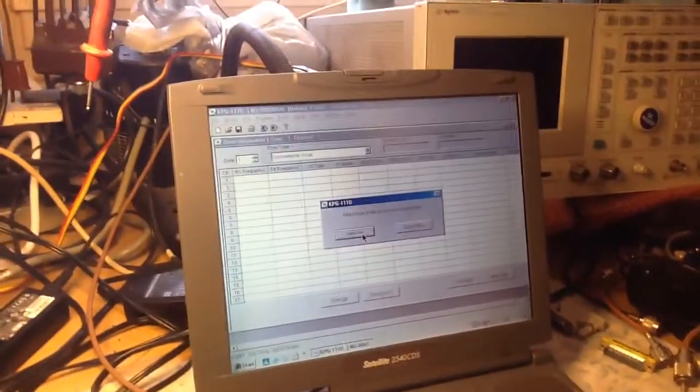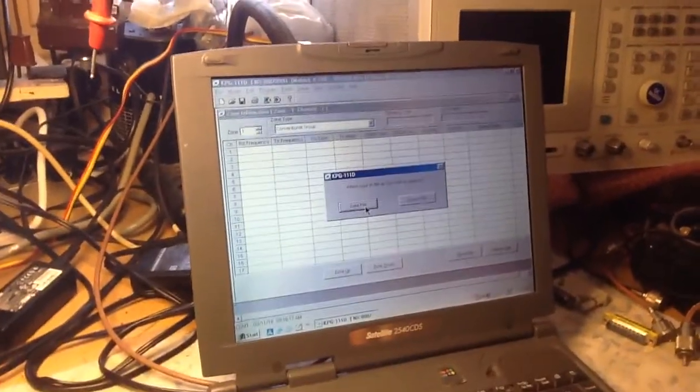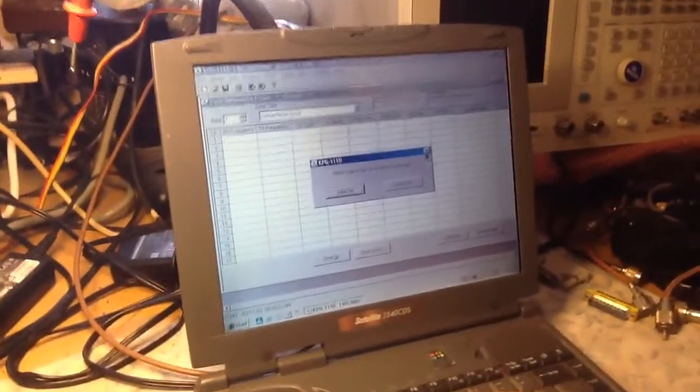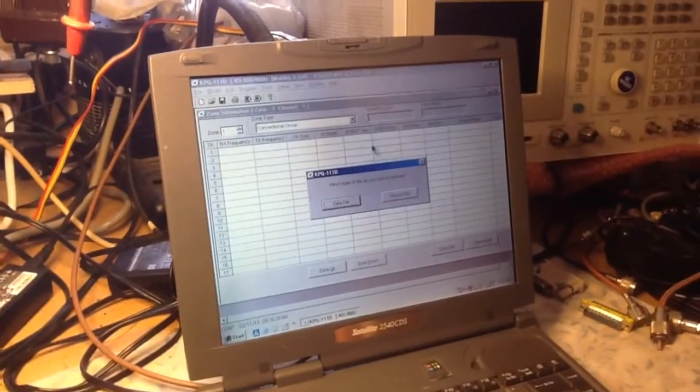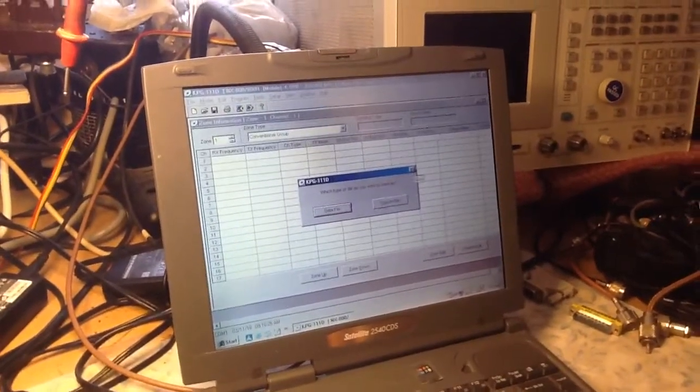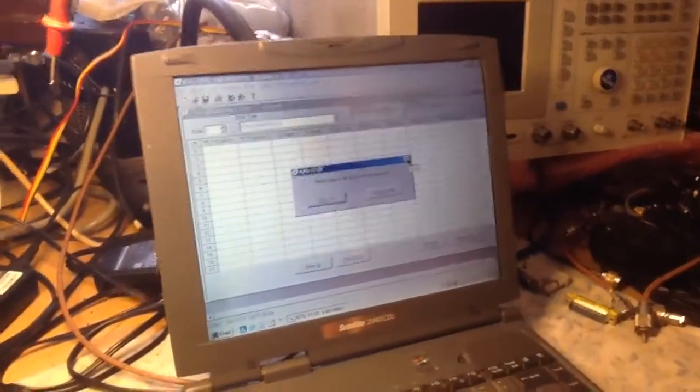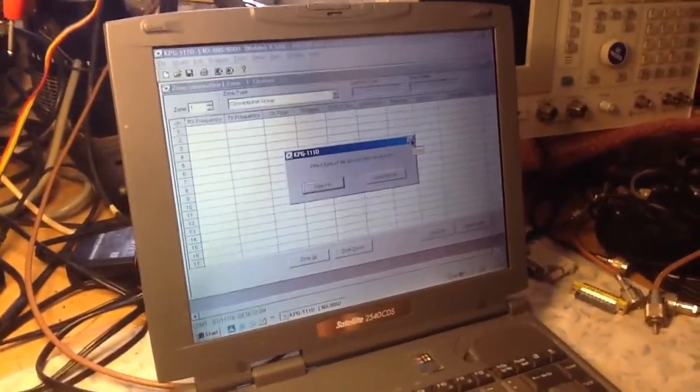Do that first when you first program the radio — make sure you do a quick initial read. If anything happens, you can always go back to that code plug and restore the radio to the original state when you first received it, whether it's new or used. If it's a new radio, you'll have a clean factory fresh code plug to always fall back on.